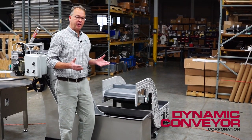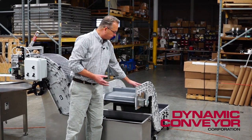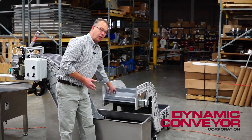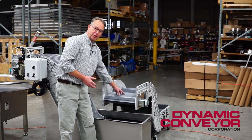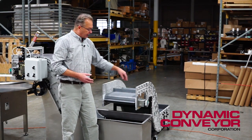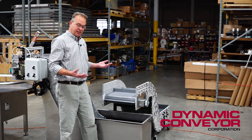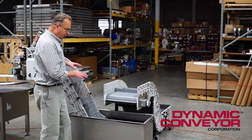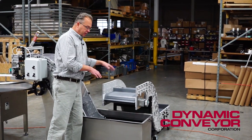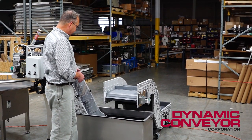Some people say, how can you put a conveyor into a water tank? Well, the Dynacon is constructed out of polycarbonate sidewalls, aluminum crossbars, stainless steel drive shaft, and a polypropylene belt — stainless steel hardware throughout. The Dynacon conveyor system can be put directly into water, obviously less the motor, but the body of the conveyor itself can go directly into water, making it very easy to use in this situation.